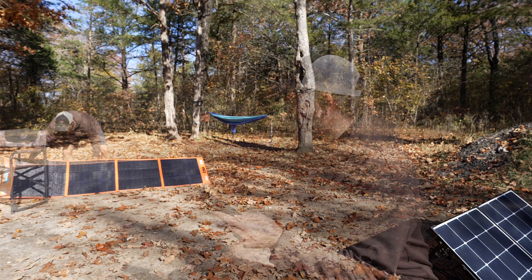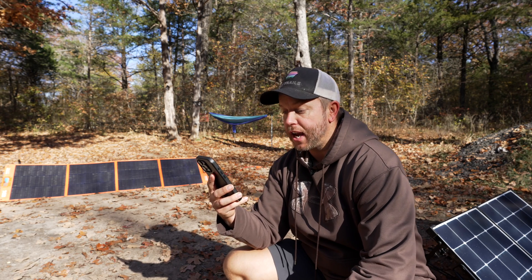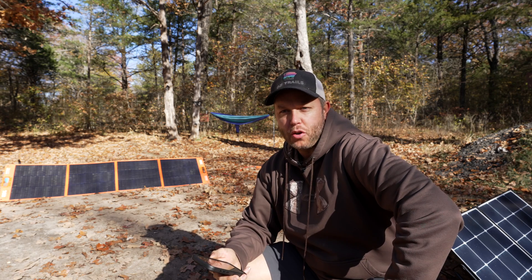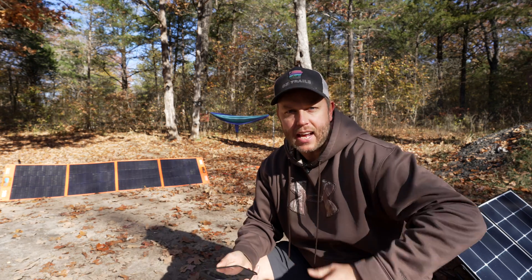I just moved it a little further to the left and now we're getting 78 watts, 85 watts. To me that's the biggest benefit of a portable solar panel — you can move it out of the shade and find the sun as the day progresses.